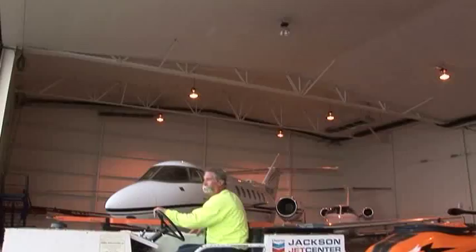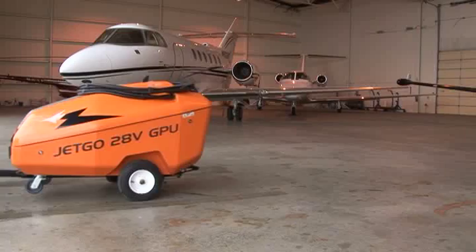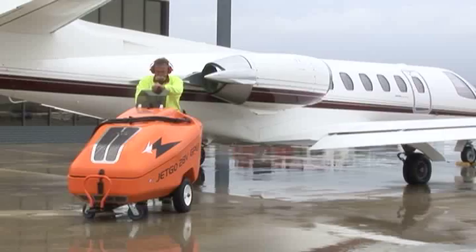Simple, safe, and dependable — your JetGo unit is designed to provide years of dependable ramp service when maintained and operated properly. You can count on the AOG support at Aero Specialties to keep you up and running. Thank you for choosing Aero Specialties as your GSE provider.